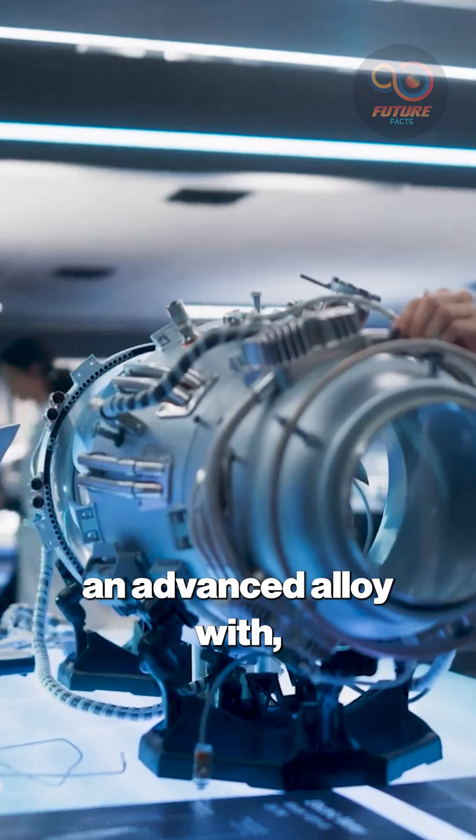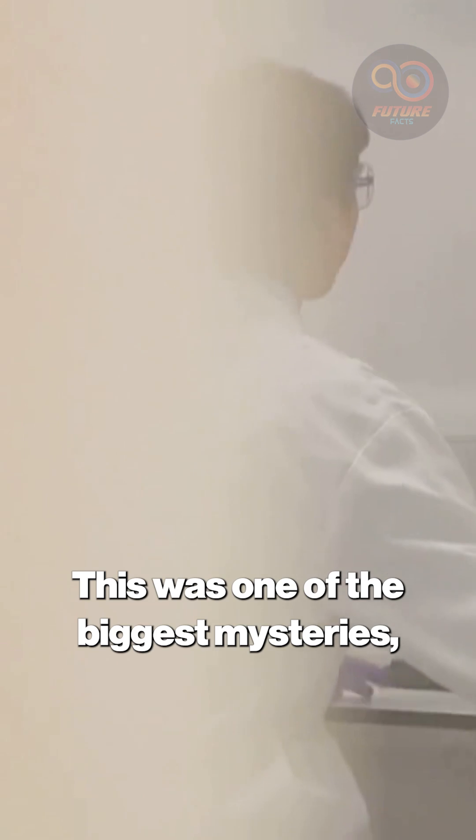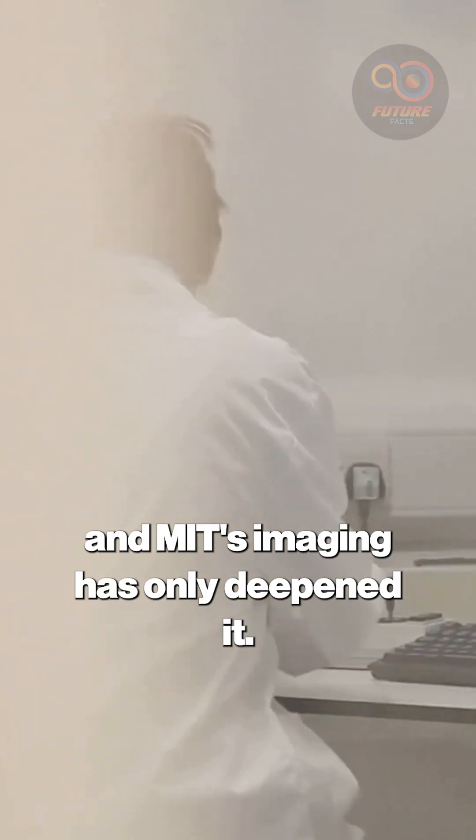How do you build a hollow sphere from an advanced alloy with no seams? This was one of the biggest mysteries, and MIT's imaging has only deepened it.